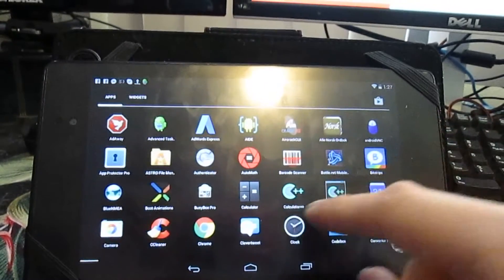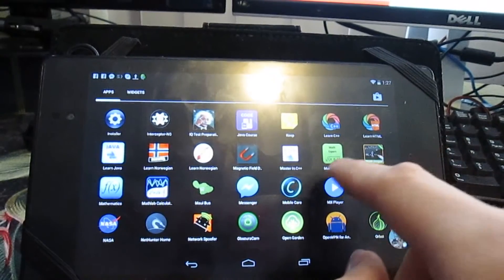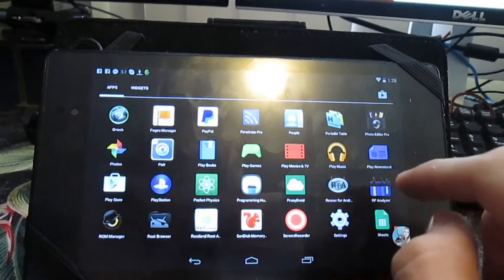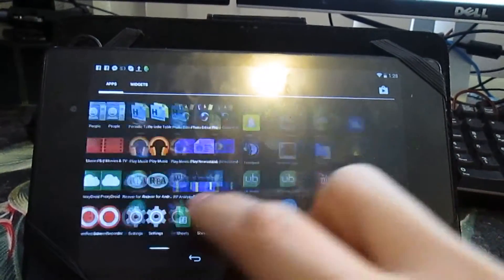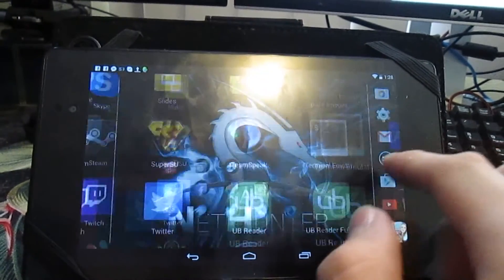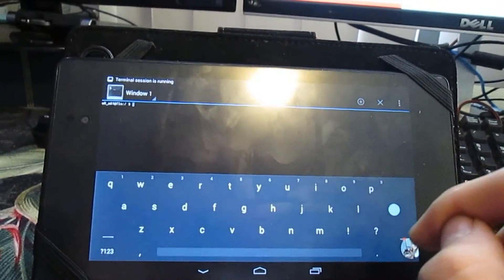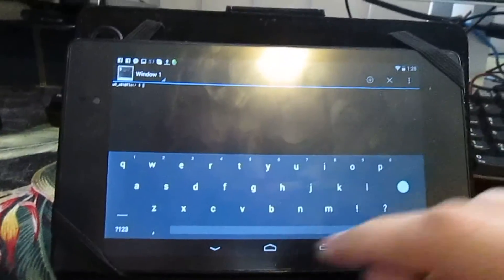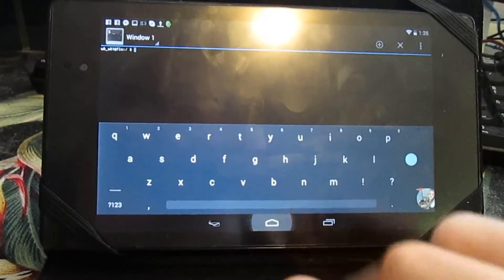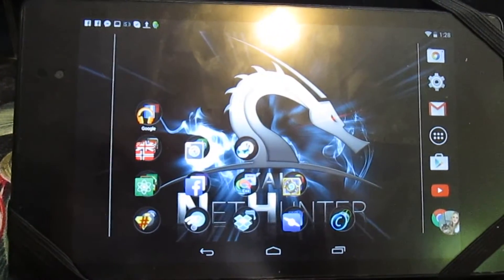If you don't know what bcmon is, it allows your tablet or phone to go into monitoring mode, which allows you to actually use a terminal. NetHunter will let you use a terminal without having to use bcmon — so for example, boom, I can get on terminal and normally it would not allow you to do that. That is one thing I absolutely love about this.